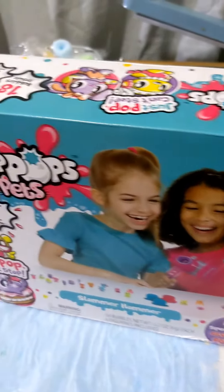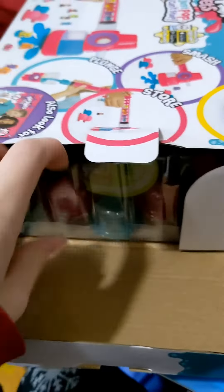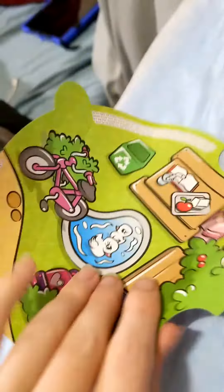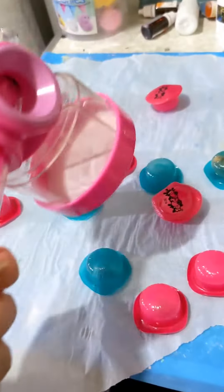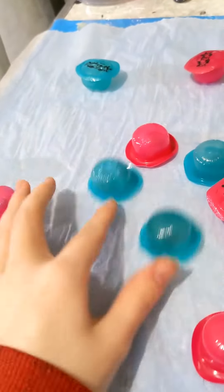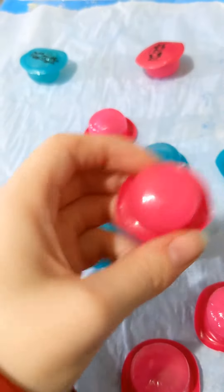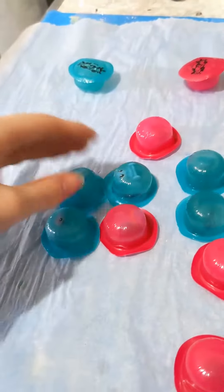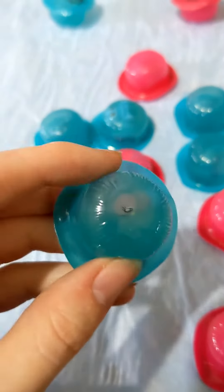I got another toy thing, about $15, and I just thought it looked really interesting. It's another surprise toy thing except you have to pop these bubbles — it's got a hammer. Some of these bubbles have toys in them, some of them do not, and you pop them to figure them out. I guess they didn't hide that well.